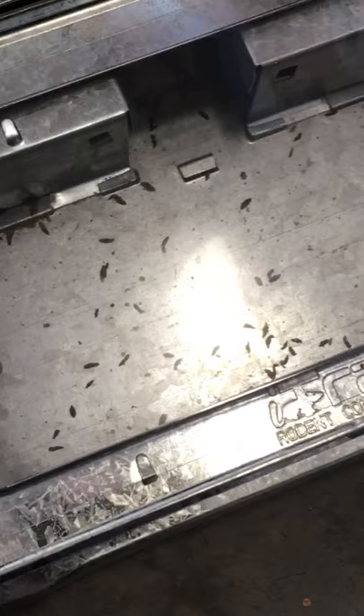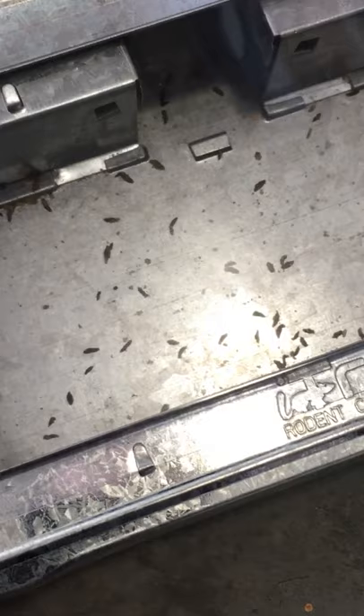Check this out. This right here is the eye trap, and the eye trap actually has a clear top to it, so you can see the mice that are in there. You can see all the droppings, and I put this down for maybe 15 hours. There's actually two or three mice in here — they're back there, I don't know if you can see them, so they're hanging out in there.